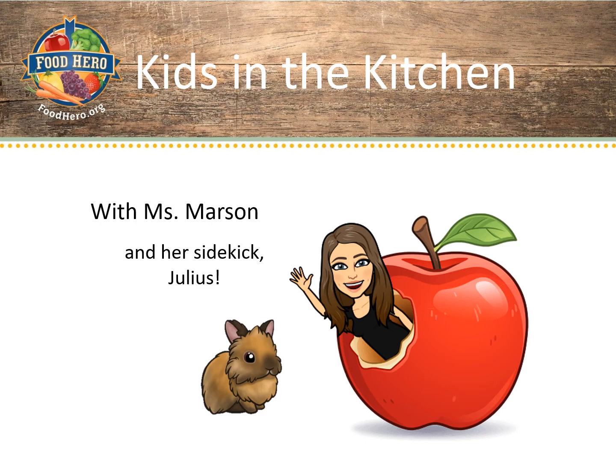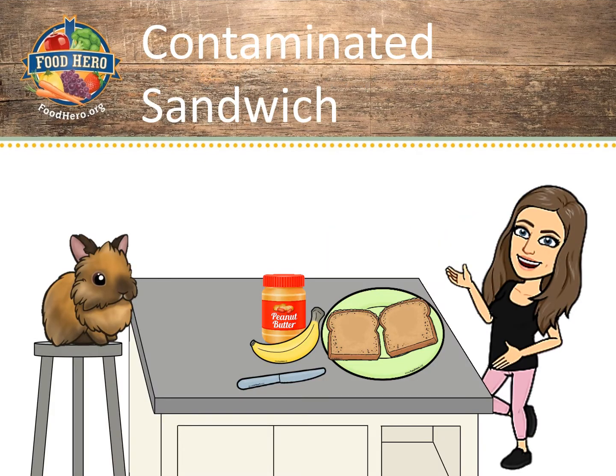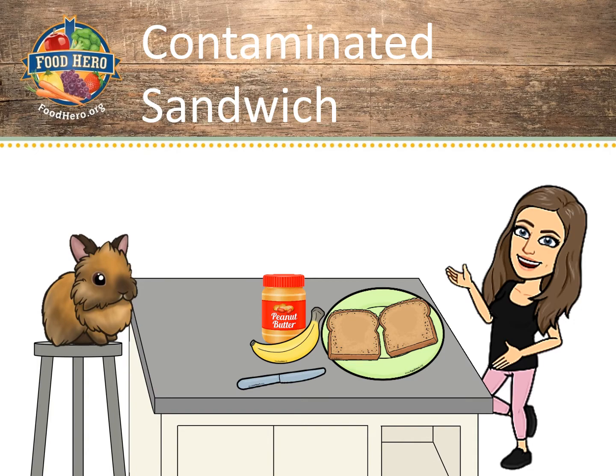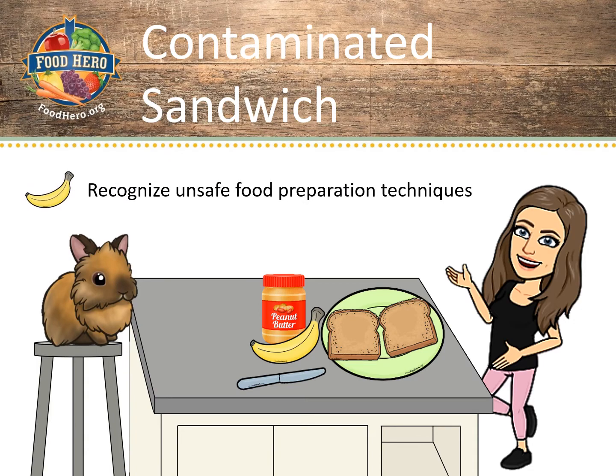Hey Food Heroes! Ms. Marcin here with the Kids in the Kitchen lesson. I'm so excited you are here because today I'm going to be making Julius a sandwich — but not just any kind of sandwich, a contaminated sandwich. After this lesson, you will be able to recognize unsafe food preparation techniques. I want you to watch and see how many things you can catch me doing wrong. So let's get started.